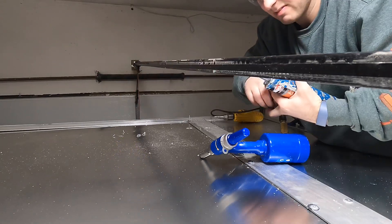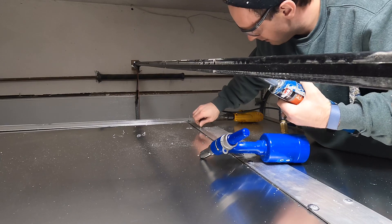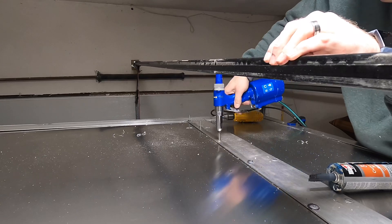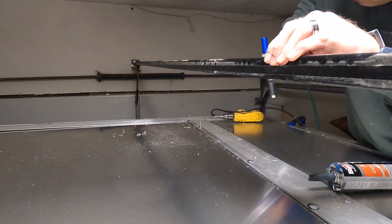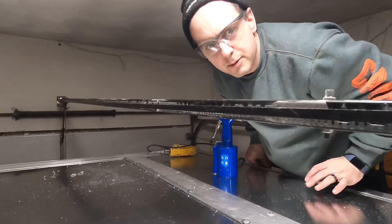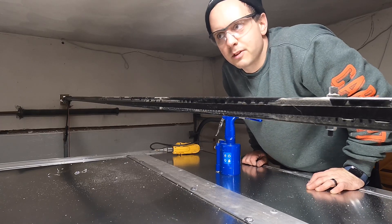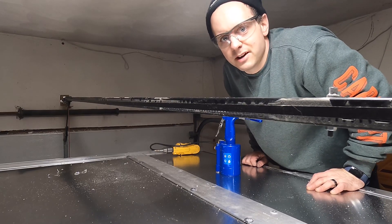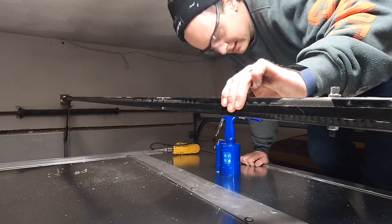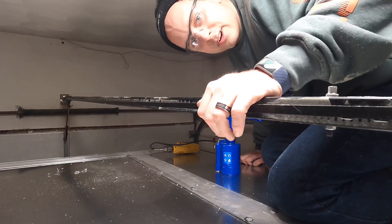That could have been bad. We climb up onto the roof so I can reach the rivets on the other side, because the garage isn't wide enough with the rails to reach over that side. So I hope it holds. So far, so good.